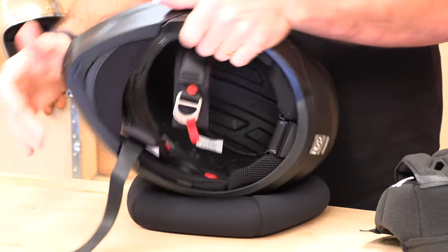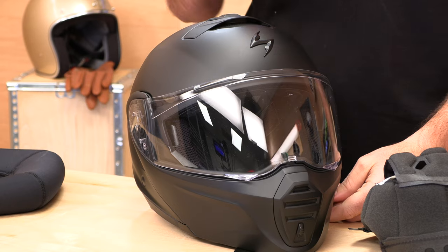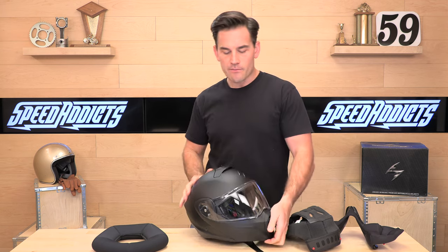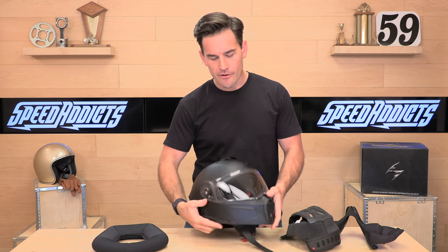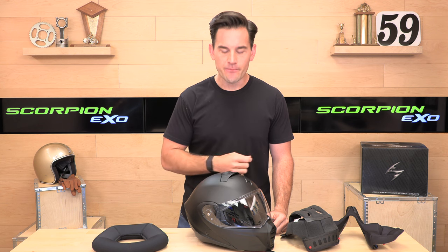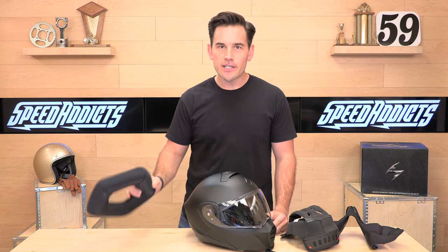This is the Swiss army knife of motorcycle helmets — the Scorpion XO GT930 Transformer. It truly gives you three configurations: a modular helmet, a three-quarter helmet, and a full face riding experience, all in one helmet for a reasonable price of $269 with a full five-year warranty. Head over to speedaddicts.com if you want to try one of these out. We appreciate you watching — we'll see you next time to find out what's in the crate, and don't forget to subscribe to stay up to date on all the latest gear.